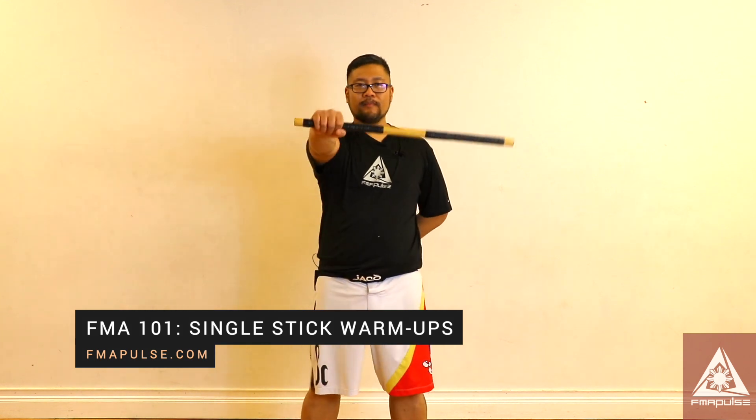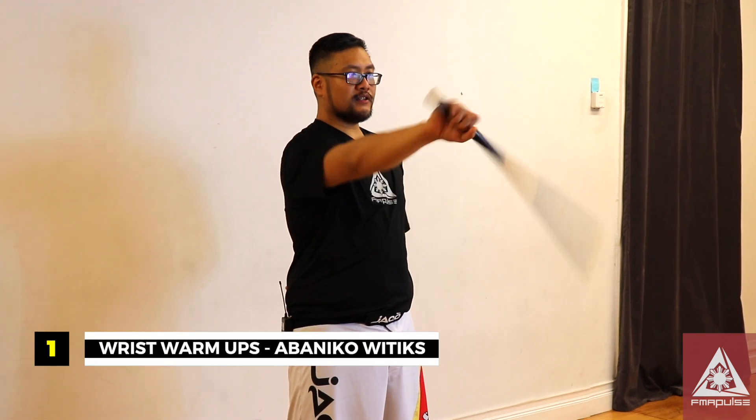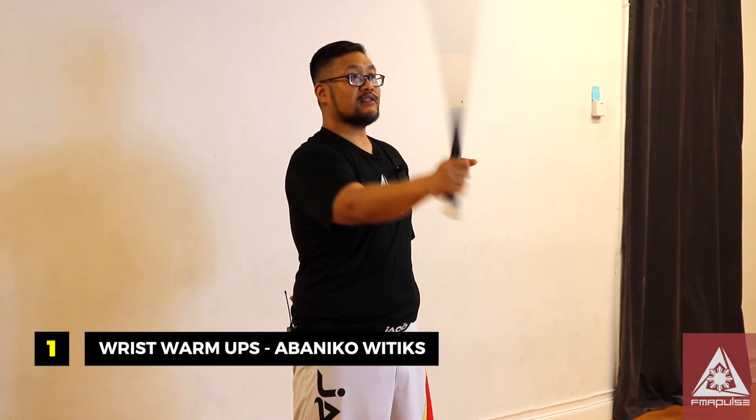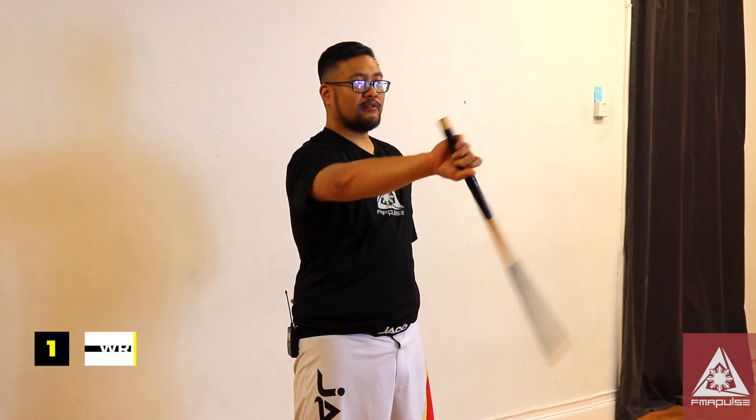Welcome, this is Jesse Santiago. Here we discuss basic stick warm-ups. Just turn the wrist — one, two, three — and you can do as many of these as you want. Whatever you do on your right, switch to your left. You want to make sure you practice both your right and left side.